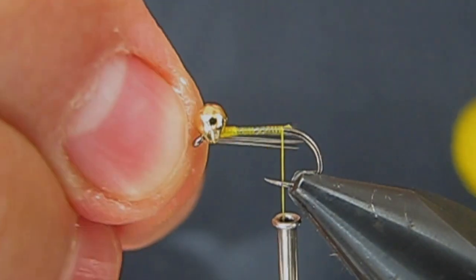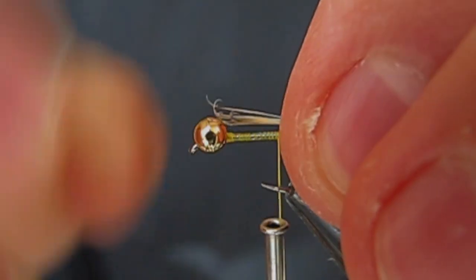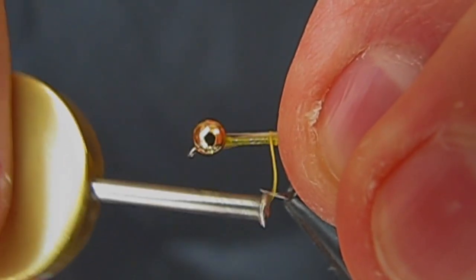I'm starting my thread just behind the bead, building a little bit of a thread base to secure the bead. We'll make the tail about from the eye to where the hook starts to bend.